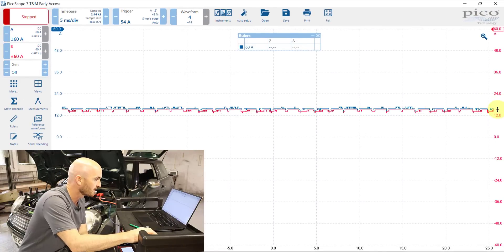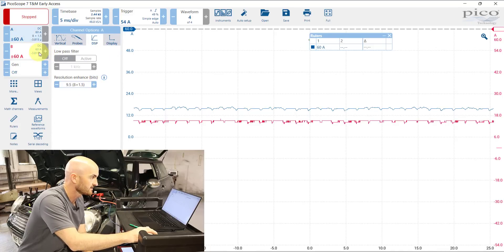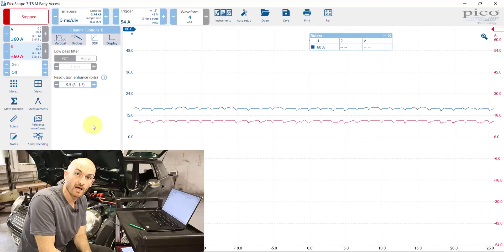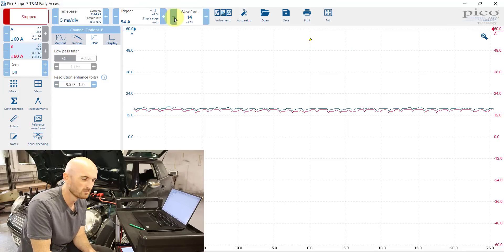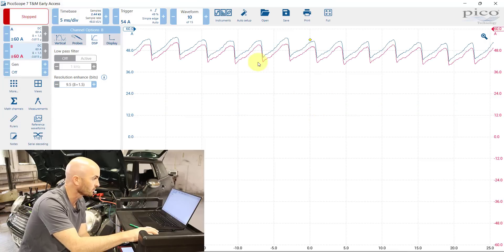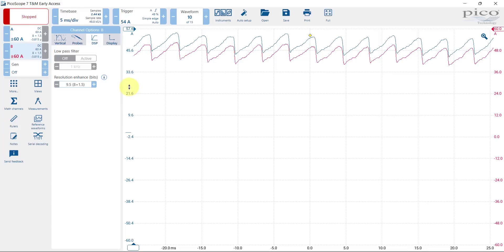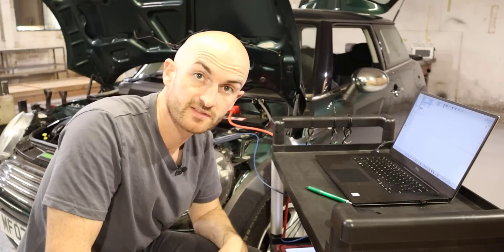Both readings are around about the same. We can add some vertical resolution enhancement in the software — 9.5 is a good value to use. With that applied, we can see something much more like what we'd expect from an electric motor. They're both pretty much the same, with the Hantec reading only minimally higher than the PicoScope. Scrolling back to where the motor was starting up, we can see ripples from the commutators inside the motor, showing good detail on motor condition. At the zero line they are both exactly the same.